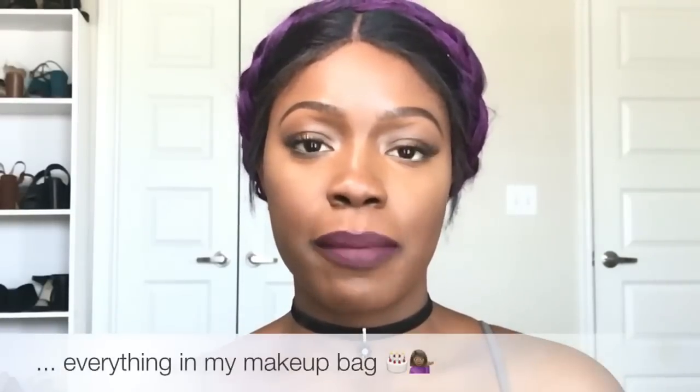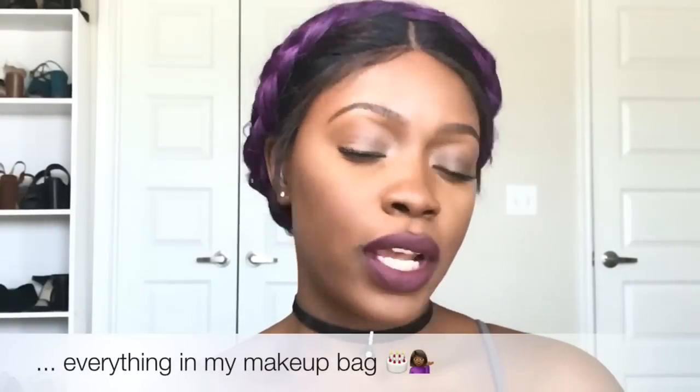Alright you guys, this is the completed look. I just threw on some lipstick, some eyeshadow, and contoured a little bit. I'm going out to the Future concert with Tory Lanez and Young Thug, so I'm super excited. Young Thug, Future, and Tory Lanez — that's what I'm going to go see.